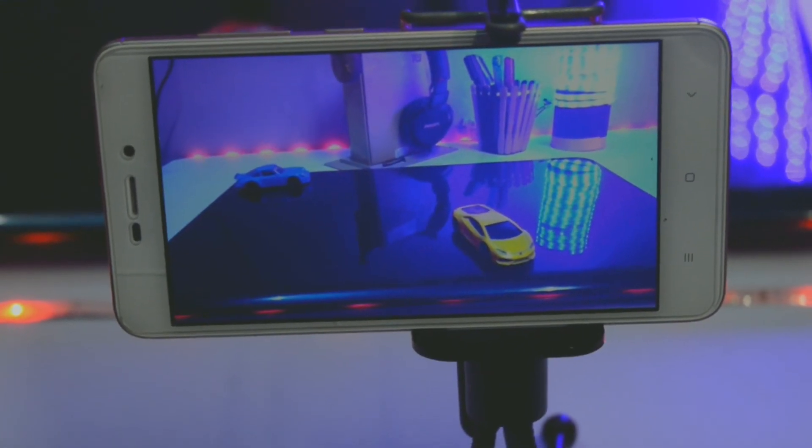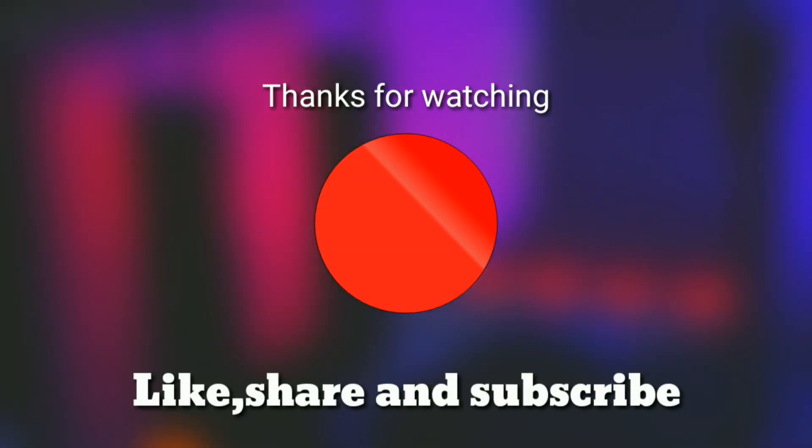You are watching the I Snap YouTube channel. Don't forget to like, share, and subscribe to our channel, and follow me on Instagram. See you next time, have a great day!